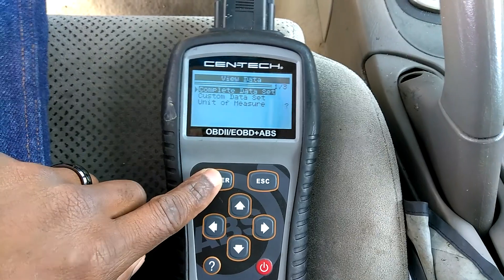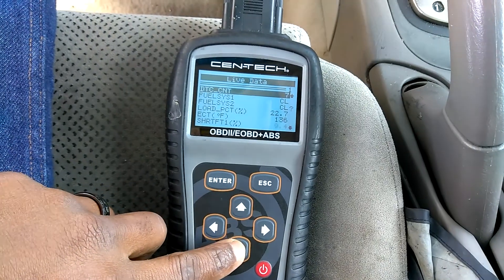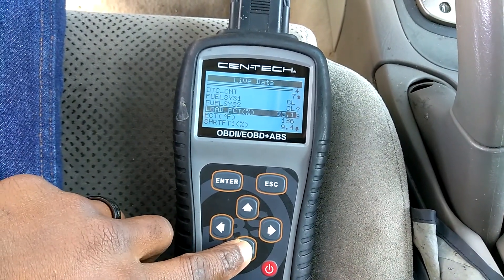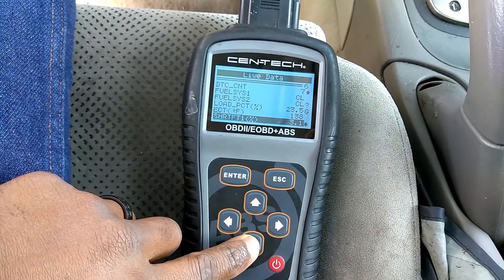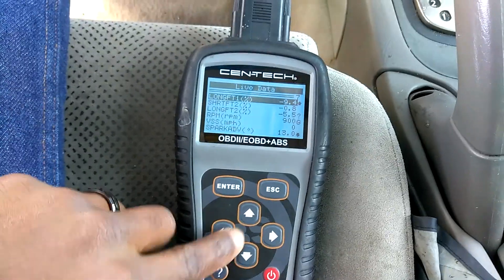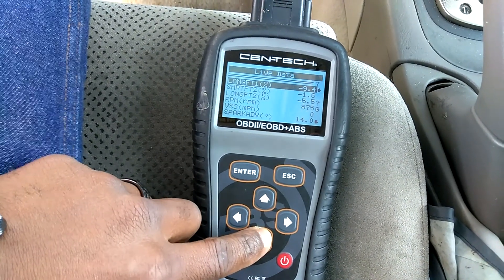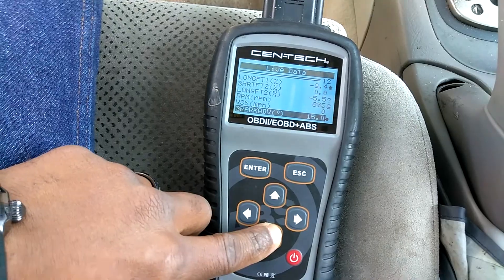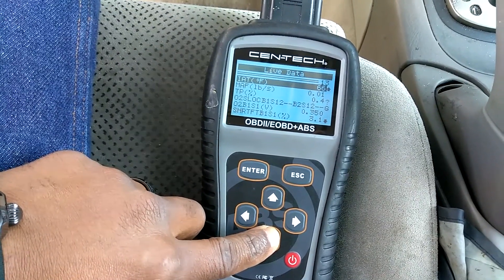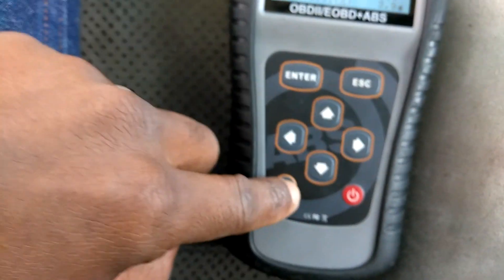I'm going to view the complete data set if you want to look at everything. So we've got fuel system return and feed, load percentage, throttle position, engine coolant temperature, fuel trim short term and long term. Just because it's cold — okay, that looks good. Long term we're looking good, short term is reading good. RPM, speed, timing, intake air temperature says 66 — that's about 20 degrees difference, sounds about right. Either way, what we need to look for is that TP percentage.